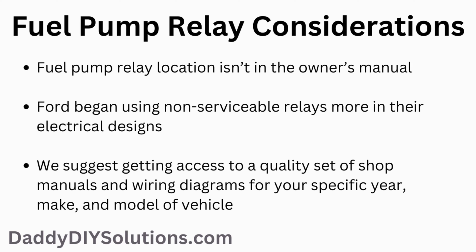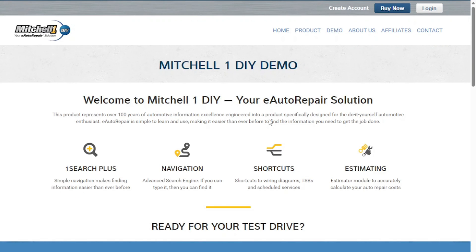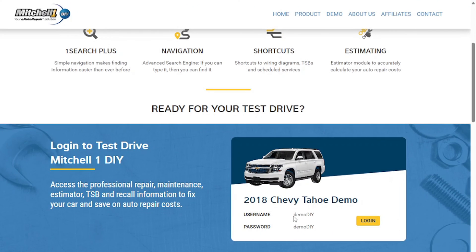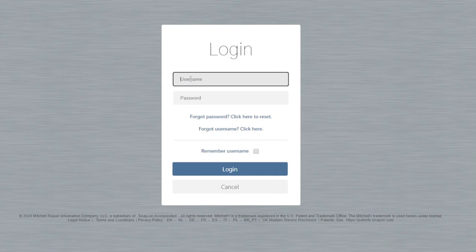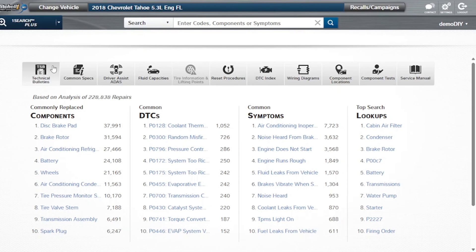If you want more information for your specific vehicle, we suggest getting access to a quality set of shop manuals and wiring diagrams for your specific year, make, and model of vehicle. As a DIYer, we recommend Mitchell One DIY. With Mitchell One DIY, you get access to quality in-depth wiring diagrams for your vehicle, but you also get component locations, component tests, technical bulletins, and much more. If you'd like to learn more about the service, please see the link down in the description below. Once you get on the Mitchell One website, be sure to check out the free demo of everything that's included in your product subscription.